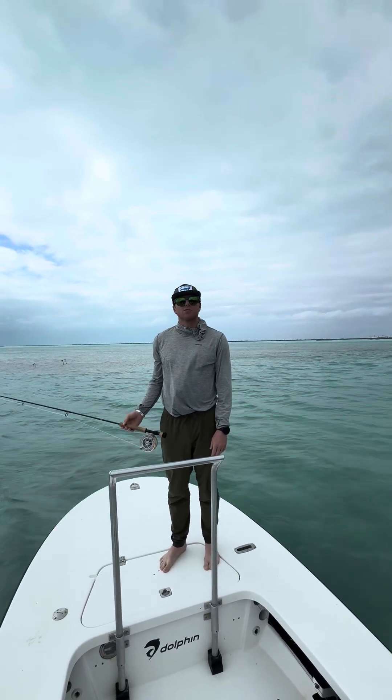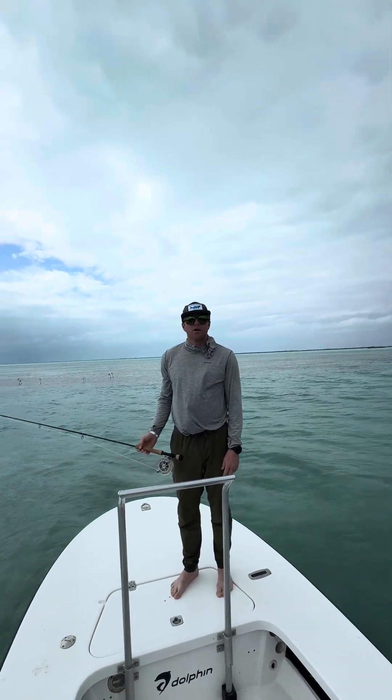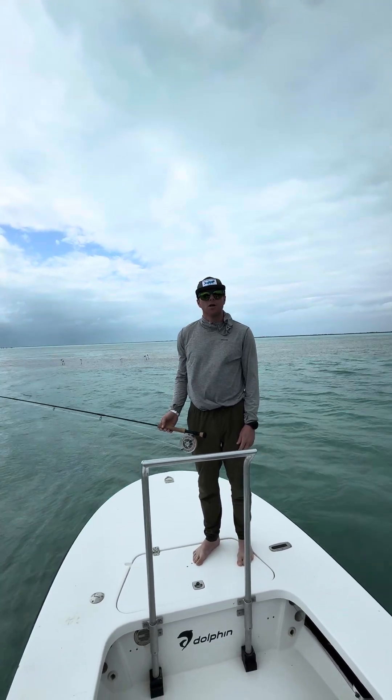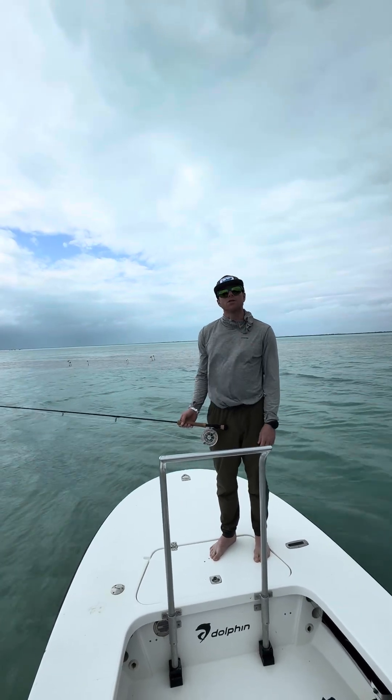Hi, my name is Grant Houks. We're down here in Cayo Cruz, Cuba, hosting a group for the week. Part of saltwater fishing is definitely knowing how to communicate with your guide and understanding boat communication. I wanted to spend a minute covering a few of those details and what will help you have a more successful trip.